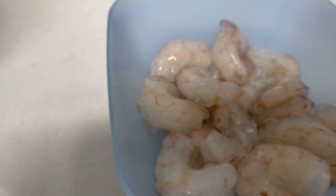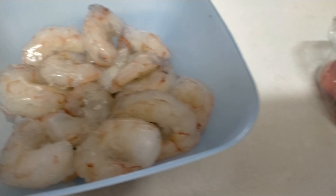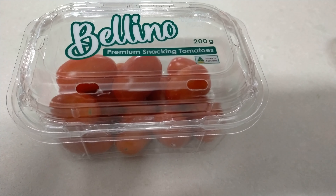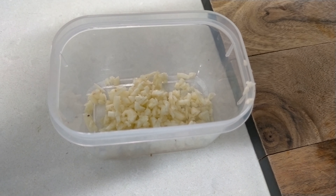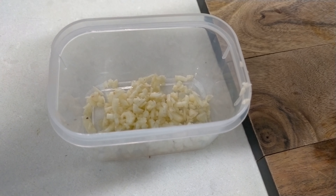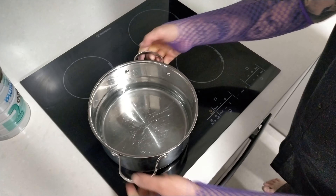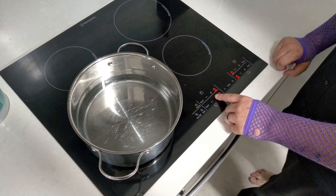So we'll start off with our ingredients. Of course it starts off with the spaghetti, the pasta, and then you need extra virgin olive oil — make sure it's extra virgin. Then we've got some prawns, some shrimp if you want to call it that. And then we've got cherry tomatoes because they look like clumps of blood, and I like blood. And garlic, because why not?